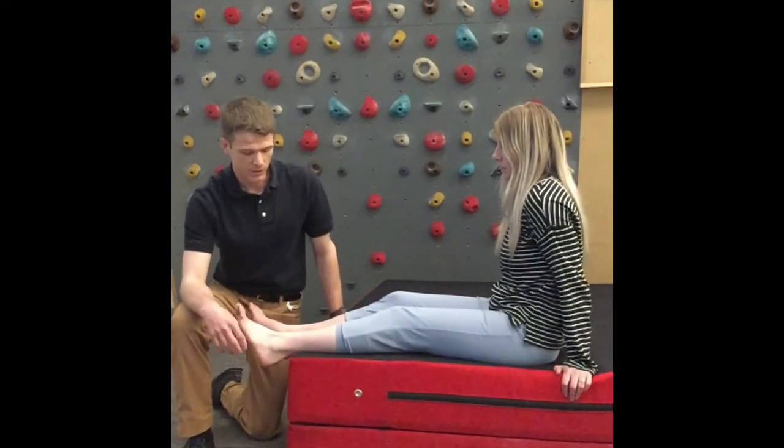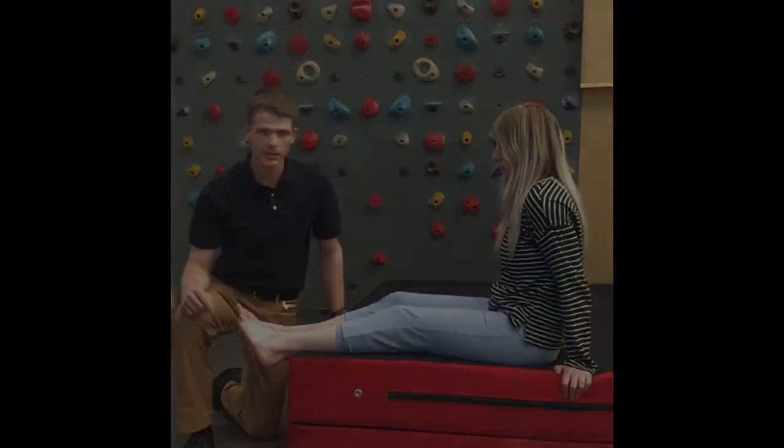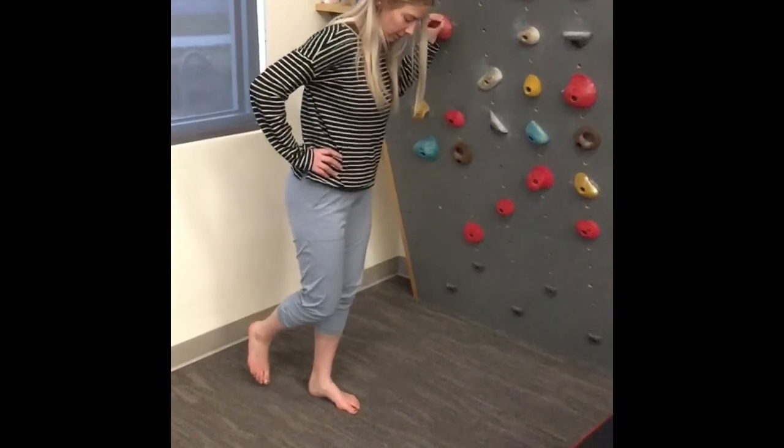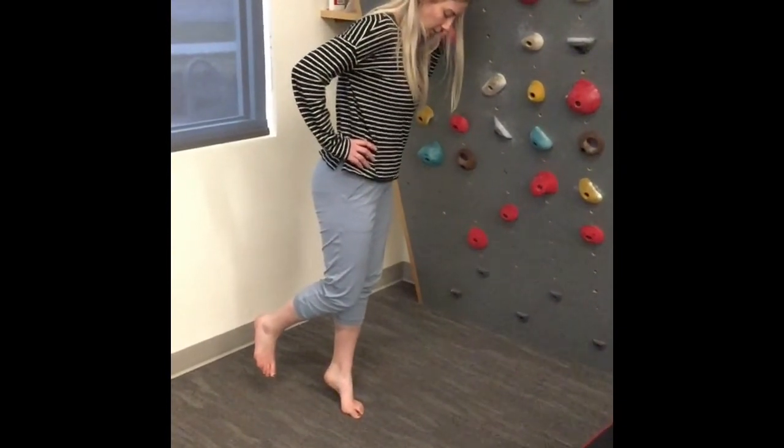The very last thing, if all these tests are still kind of unclear, we can do a single leg heel raise, which I'll show in the next part. Going into that heel raise and leaning your weight to the outside of your foot will bias the peroneal muscles and may elicit pain in those tendons.